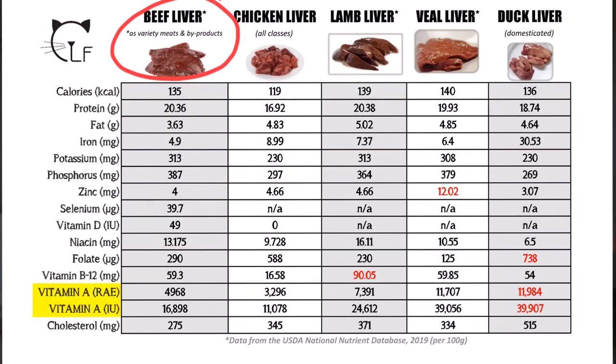Now let's look at the beef liver. You can see that beef liver is the only one with information available for vitamin D, at 49 international units. It's also very high in all of the B vitamins — again because of a cow's diet — and is the lowest in dietary cholesterol at 275 milligrams. It also has selenium information available at 39.7 micrograms, and the highest protein along with the lamb liver. Looking at vitamin A, it's pretty low and close to what chicken liver provides.